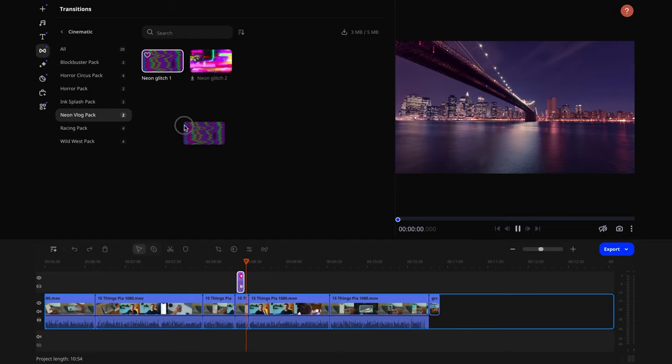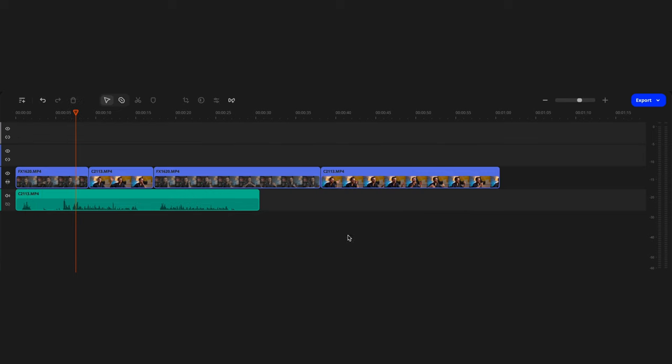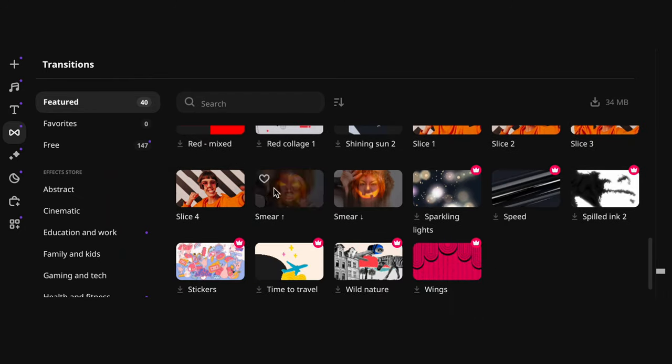Usually there are no transitions in multi-cam videos. Creating multi-camera videos is already a great way to increase engagement, so additional effects and transitions are not really needed. But if you still want to add a few transitions between angles, you will have to edit slightly differently — instead of allocating a separate track for each angle, everything must be done on a single track. This leaves you with less flexibility, but it opens up the opportunity to add transitions and organically jump from one angle to another.